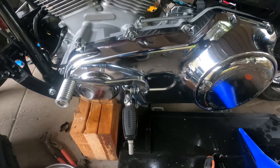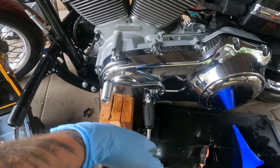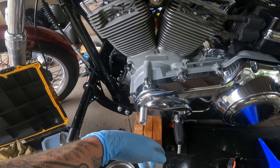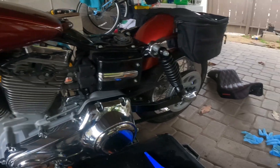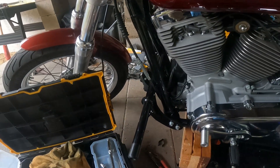The bike is put back together. I got primary fluid in there. Still got to adjust this guy. I even retested the wire — it's all good, no continuity. Got to reconnect the battery, throw the seat back on, and we're all done. Oh, I also got to adjust my clutch as well.